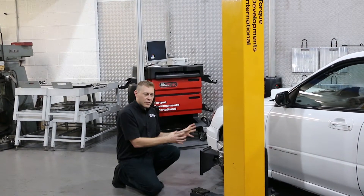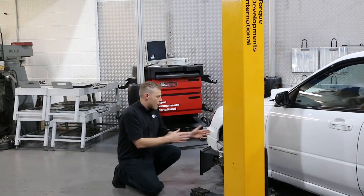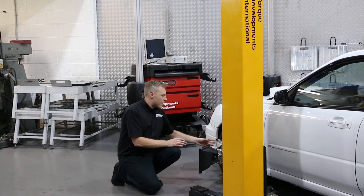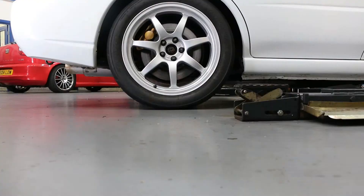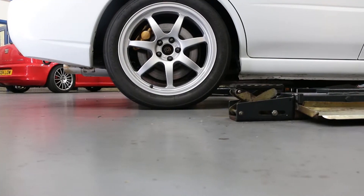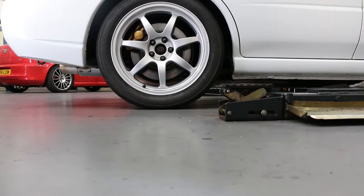We'll also know the toe of the vehicle — that is to say whether the front of the tyre is leaning in towards the centre of the chassis with positive toe, or pointing away from the centre of the chassis with negative toe.